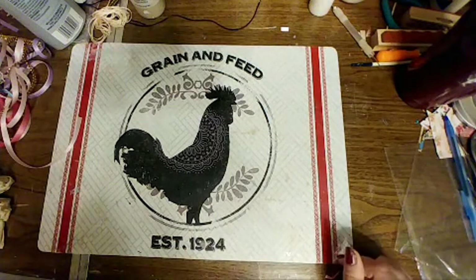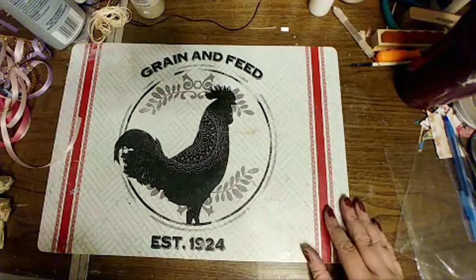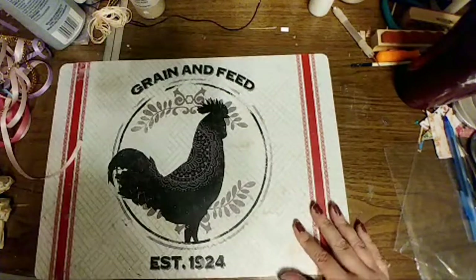Oh my goodness, Spanky. Have they found anything? Have they said anything?